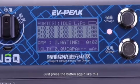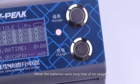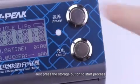When you want to exit the process, just press the button again like this. When the battery has not been used for a long time, the storage function is recommended. Just press the storage button to start the process.